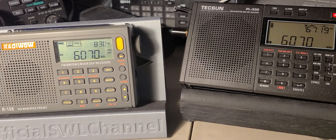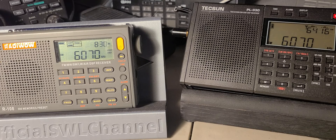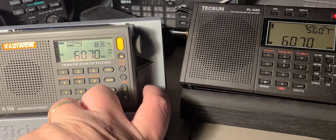Hey everyone, welcome to this shortwave radio channel. We'll do a little test here with an external antenna, and I'll show you something that also is a problem and tells you what radio might be better for you for shortwave listening. I'm tuned to 6070, which is CFRX Toronto, comparing the Radywow R108 versus the Tecsun PL-330 on the outdoor MLA-830 loop antenna. Here's the Radywow R108 on that signal.